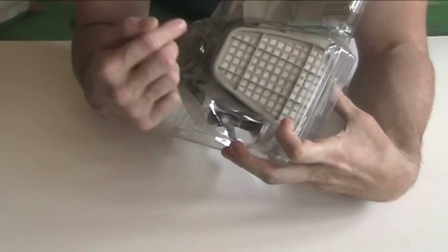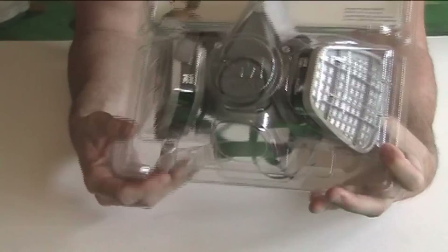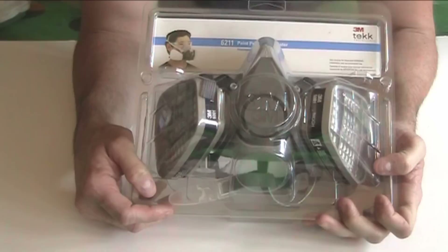What a pre-filter really does is, when you have one, your mask will last longer because it doesn't get all gummed up with particulates, and you can change out the pre-filters independently.